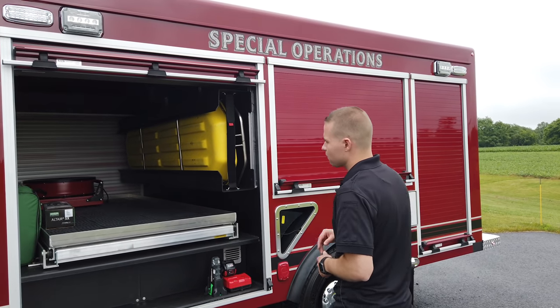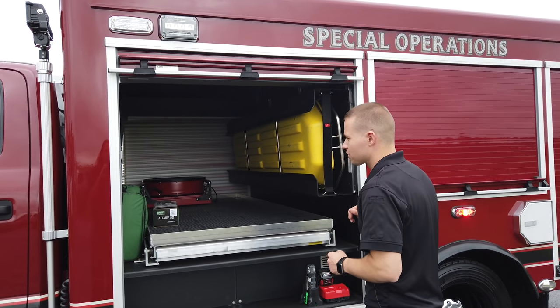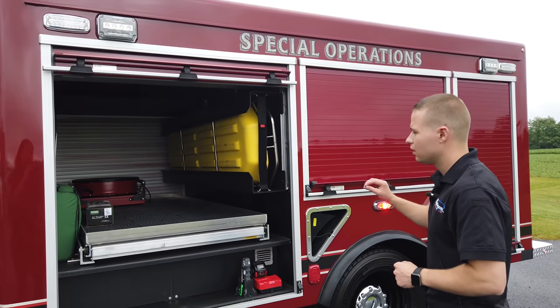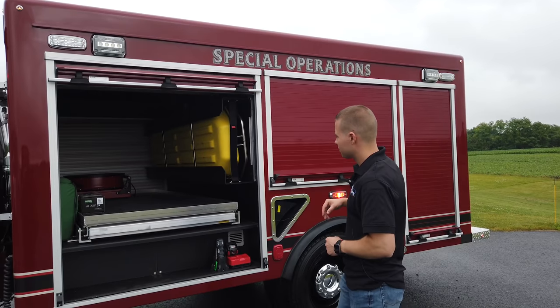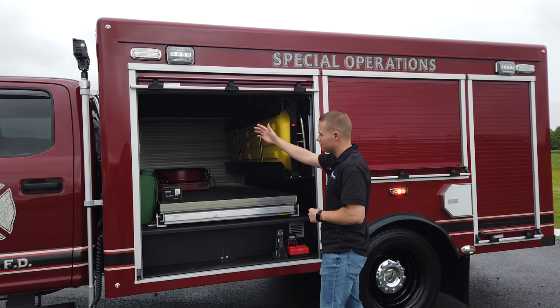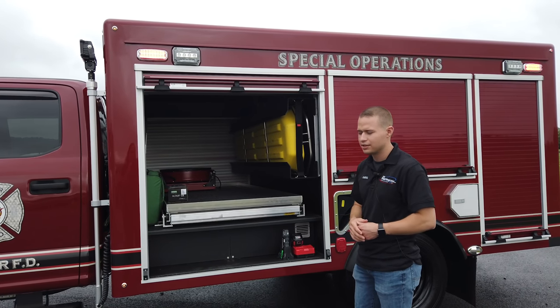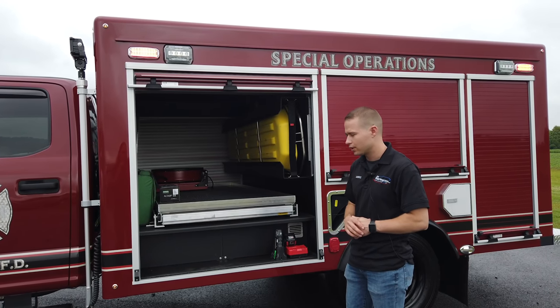All of our trucks are lined with Kinder track, so we are able to adapt the compartments over time. If something needs to move or we need to mount something else, you're not having to drill any holes into the truck later in its life should your needs change. We try to think ahead for you.